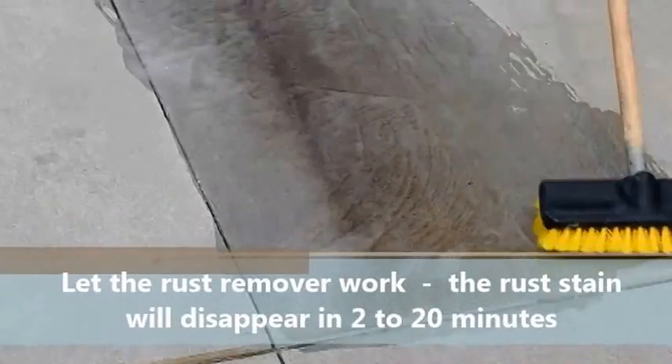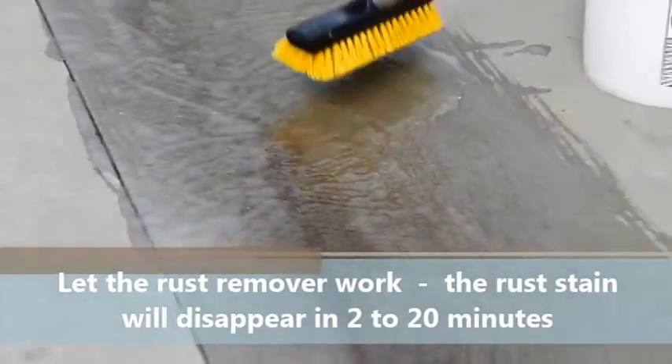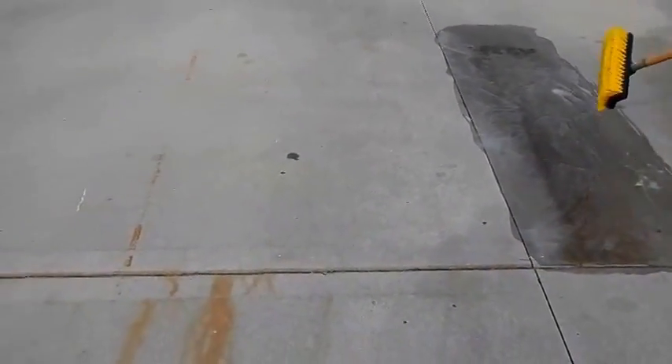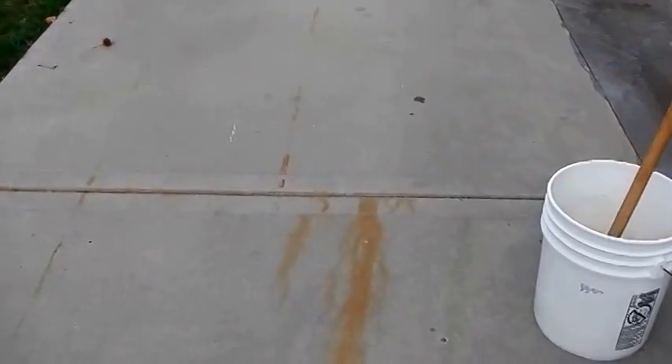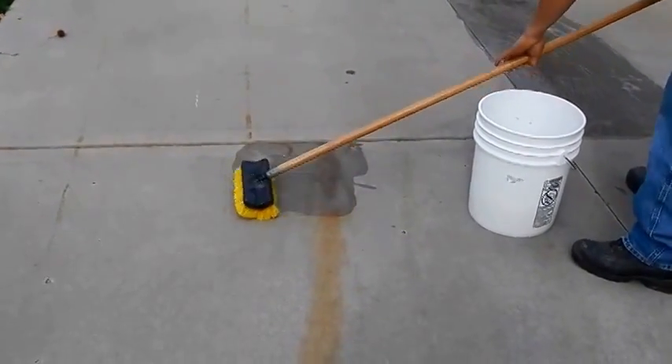It took probably 20 minutes to get rid of all the rust stains in this driveway. There were some long ones and a bunch of little spots all over the place. We're using the larger brush to apply it heavily. As you can see here, almost as he applies the product, that lighter rust stain has disappeared by the time he finished applying it in that area.